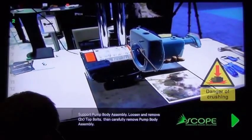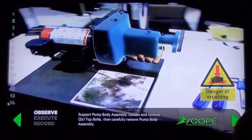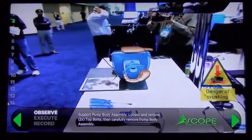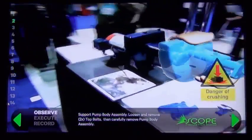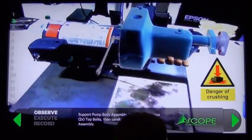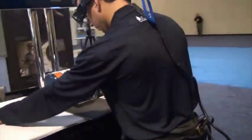Next it shows the pump, so now he's able to see which two bolts need to be removed and exactly where to place his hands in order to safely and effectively remove this pump body assembly. As you see, as he moves around in 3D, it stays perfectly aligned so that no matter if he doesn't understand what he needs to do, he can just keep moving around until he completely understands the task at hand.